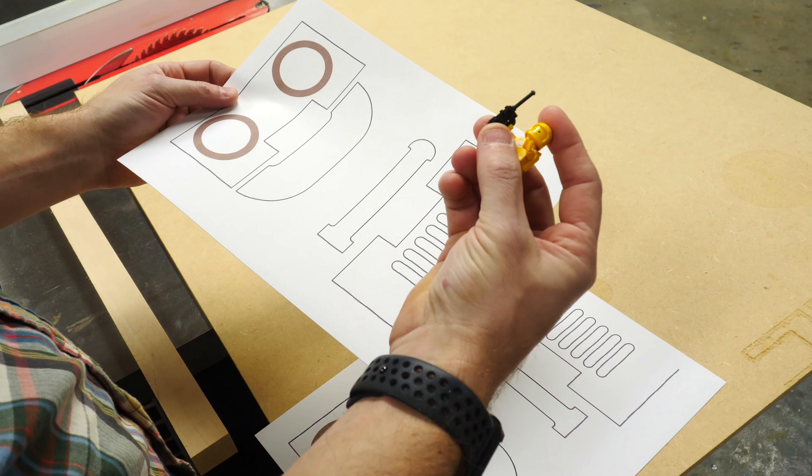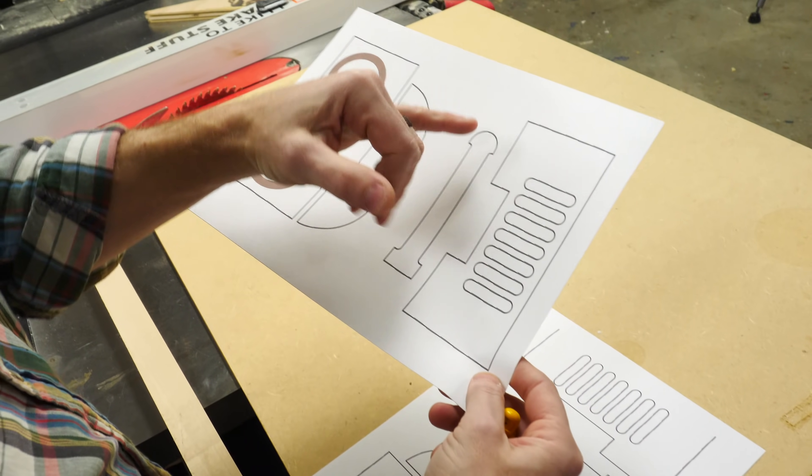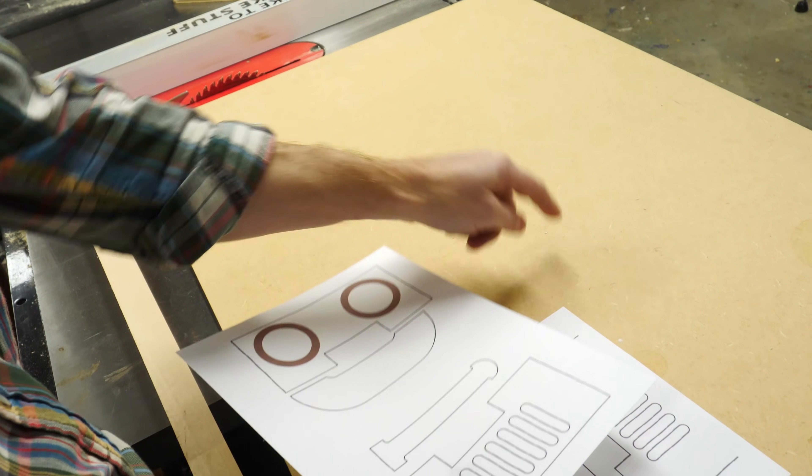I had Josh make a 3D model of the walkie-talkie, and we basically just used that to be able to print out 2D templates. These are printed on sticker paper so that we can stick them onto the wood and cut them out with a bandsaw.